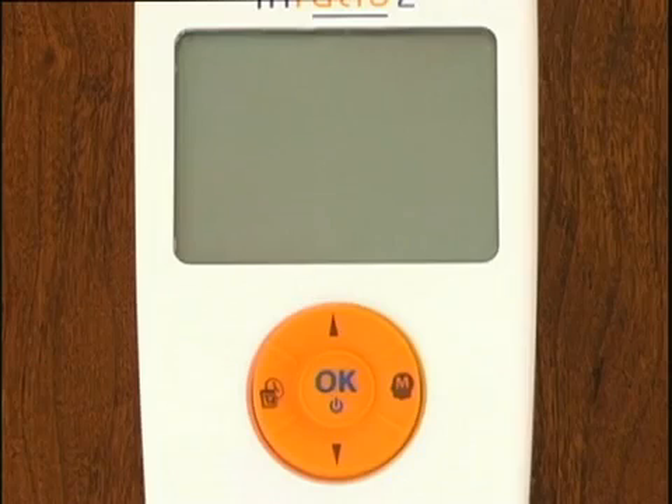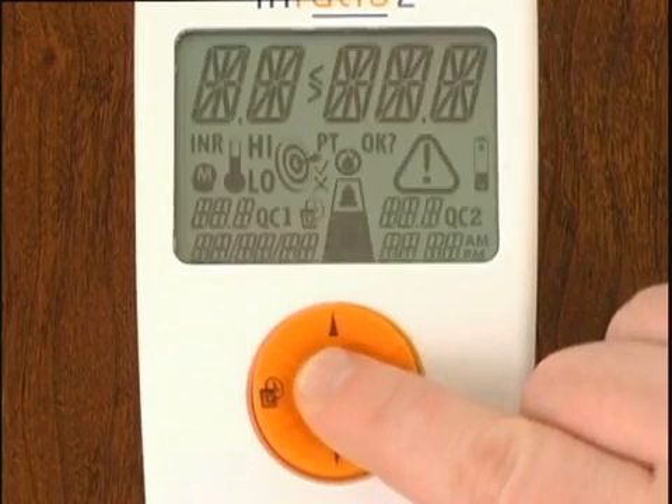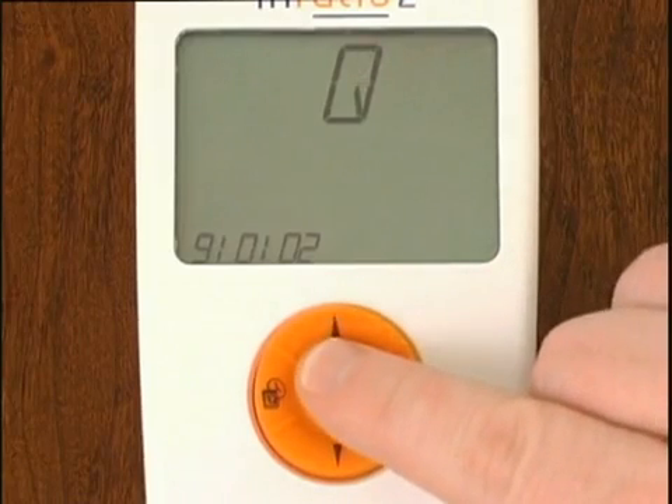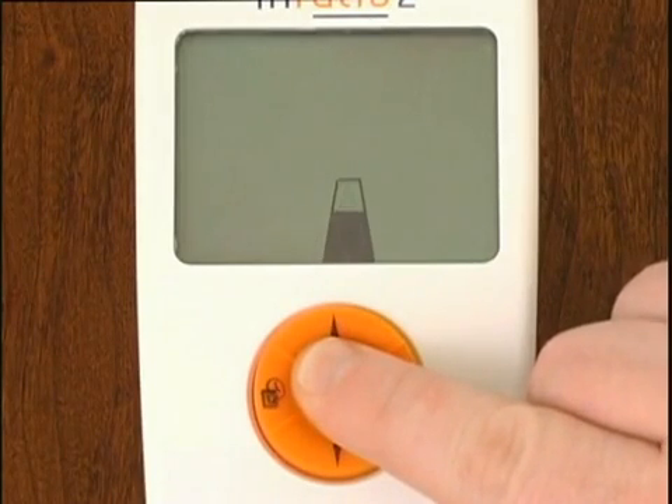To turn the monitor on, press and hold the OK button. To turn the monitor off, press and hold the OK button for about two seconds.